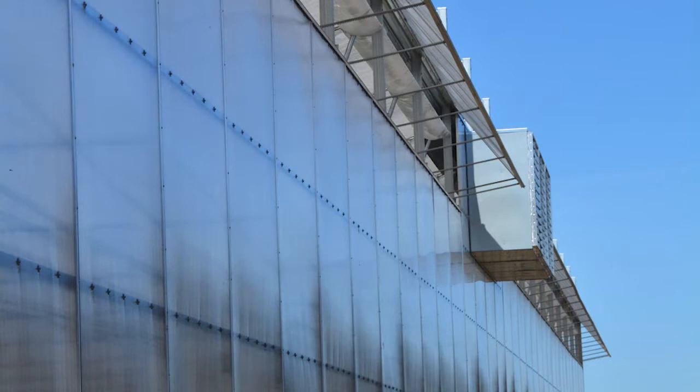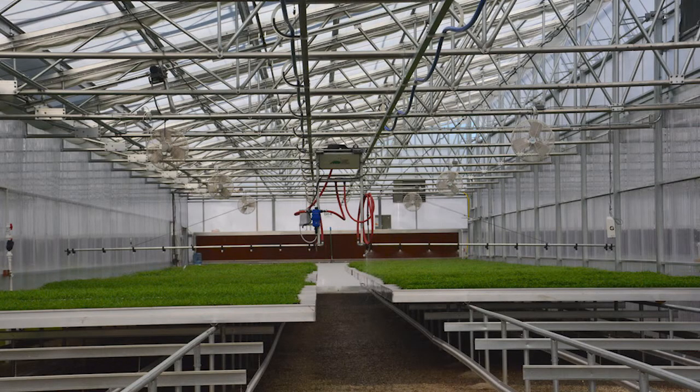Exhaust fans mounted mid-roof means that cooling pads may be attached to both ends of the range for more even cooling for longer houses.